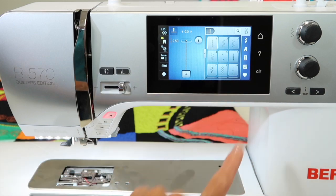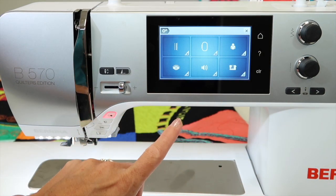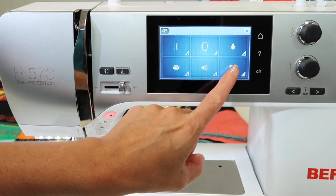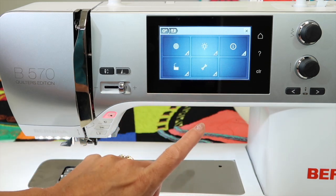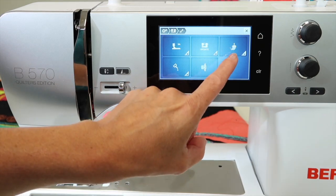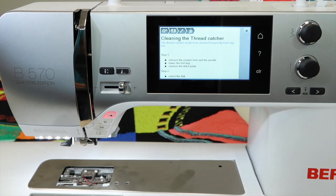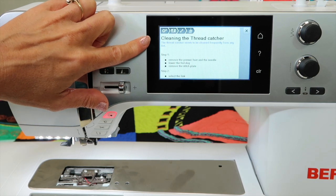Next, go to the home button, touch the gears for the settings menu, and go into the sewing machine area. In here you're going to go into the wrench, and this little sweeper icon is what we're going to go into. Now it's going to look like you are just in a tutorial, but watch this — there's an actual place as you read what to do for you to touch. So, cleaning the thread catcher.